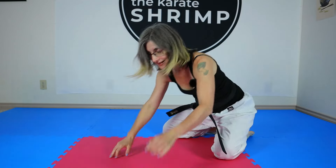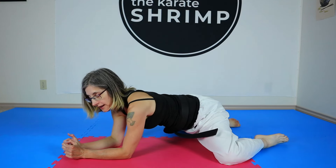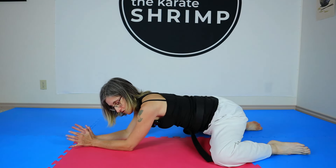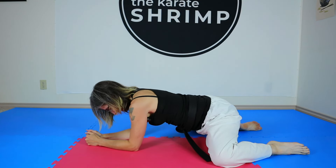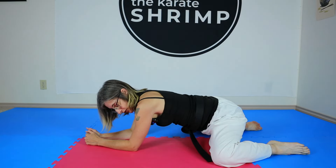The last stretch is for the inner thighs, which are often tight. On all fours, spread your knees — if you can, get down on your elbows. If it's too much, bring your knees closer together; if it's not enough, push them further apart. You can rock back and forth into the stretch to feel where it works the most, in a good stretching way, not a painful injury way. Hold it for 30 to 60 seconds. This is a really good one for better flexibility for kicks.